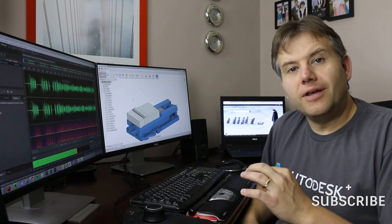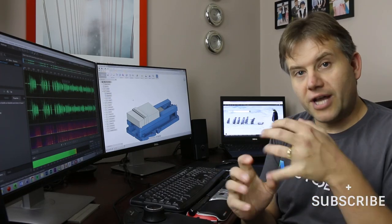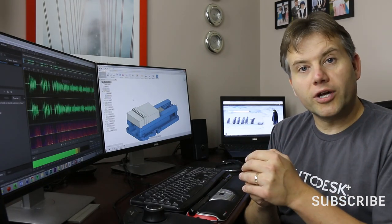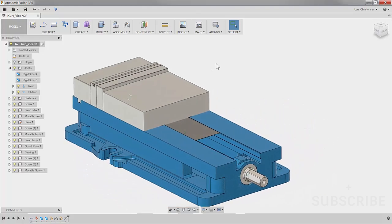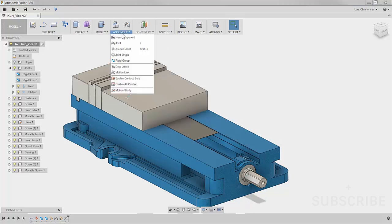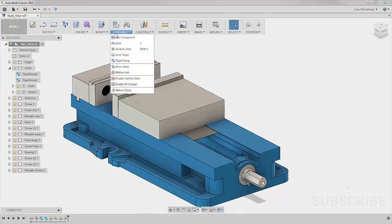With the rigid group to put everything together and a couple of joint commands, it's now working the way we want. There's one other thing I want to show — just because it's so easy inside Fusion. Under Assemble there is something called Motion Link. When this jaw is moving, I can make this handle or nut spin around with it. It's not a perfect relationship, but it just looks good.